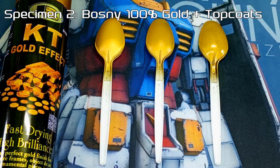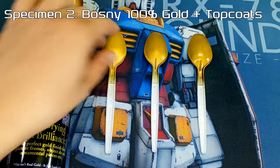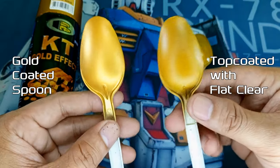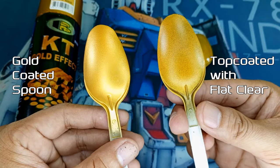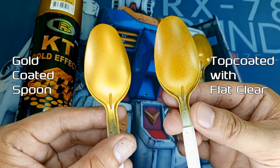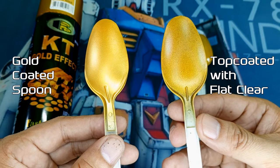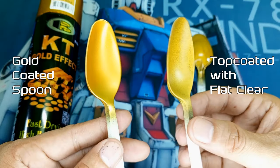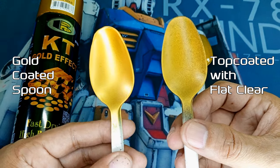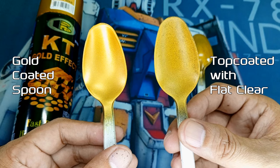Now let's examine our spoon specimen coated with the Bosni 100% Gold Effect, and the result is turning out to be quite intriguing. Let's dive into the spoon that's been coated with Bosni Flat Clear. At first it might trick you into thinking it's not half bad, but take a closer look and that once-glorious gold shine has been obliterated, leaving behind a texture that's quite nasty. It's not completely flat, but when it comes to that gold factor, it's taken a nose dive.